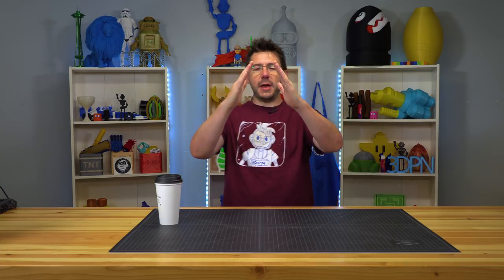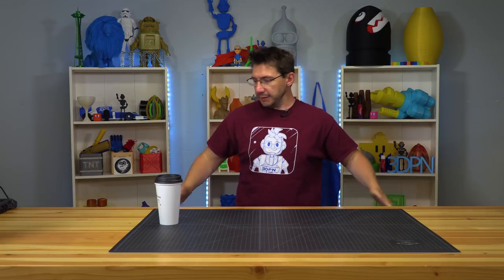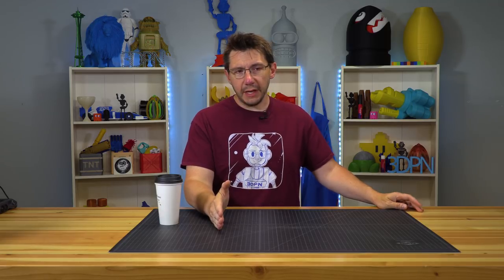With a taller tripod, the legs usually go further out, taking up more floor space. What I want to do is use 3D printing so my tripod, even though it goes taller, doesn't take up more floor space — I want the footprint to remain the same or similar. I want it to get taller and I don't want to spend $1,200 US dollars to do that. I'm going to need to get some materials and take some measurements.